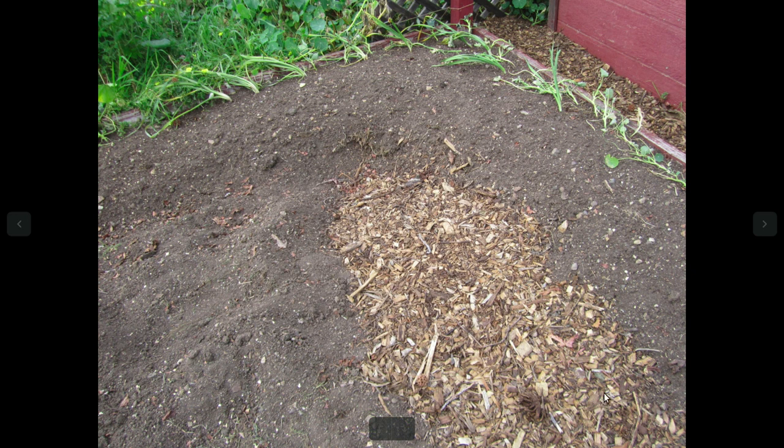Just building my Hugel Culture Mounds. This is where I started — on the right side. This one was already done about a week ago. And I've been transplanting local onions that I'm finding, and some local plants that I moved out of some garden boxes, just to get some roots going and some soil building started.